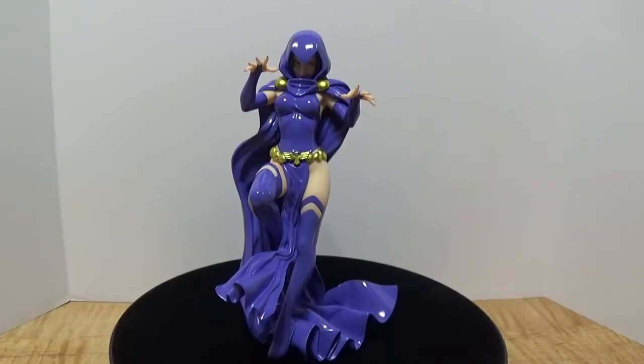The first thing I want to say is that the figure of Raven herself is one solid piece. There are no detachable parts, no additional pieces whatsoever. It's 100% one solid piece, and I gotta say that's very nice — you don't have to worry about losing any additional parts.